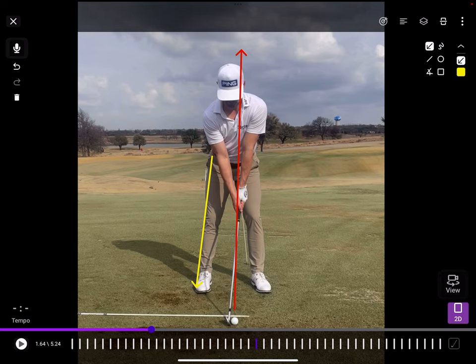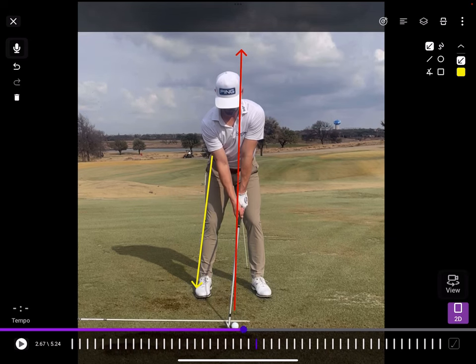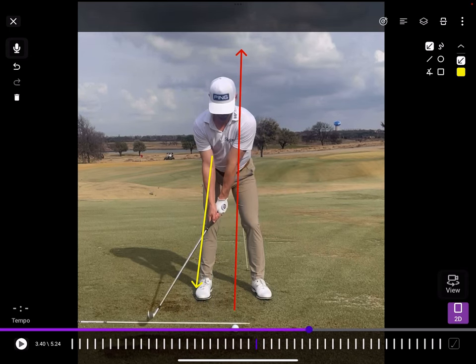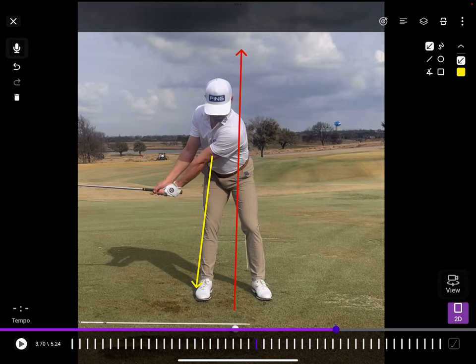A couple of things that were kind of interesting — he's been working on trying to get a nice set position right off the golf ball. I'm a big fan of Taylor's move. First time I saw it was a couple of years ago on the range at Riviera. The guy has a lot of power and a pretty appealing move. This is section two of the golf swing, or P2 for a lot of people.